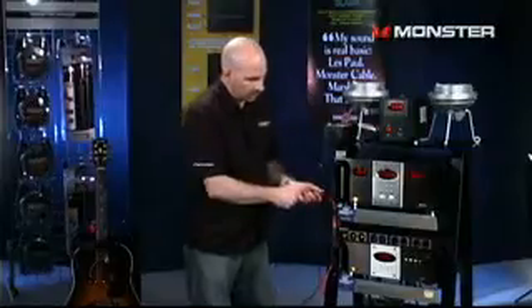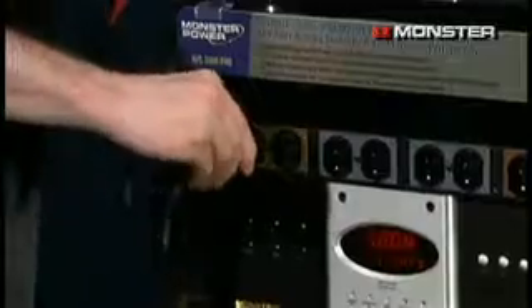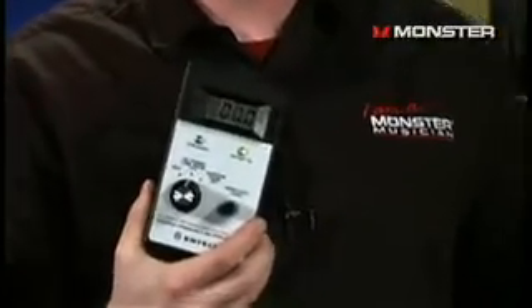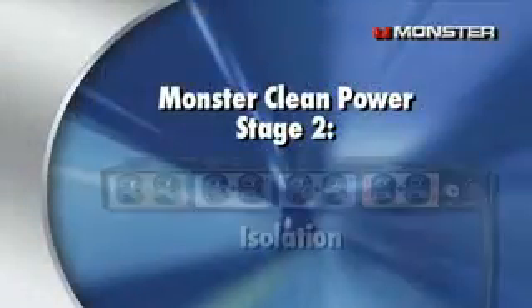Now let's take that same noise sniffer and we're going to plug it into a Monster Pro 2500. Turn it on. What do we have? No noise. That's fantastic — that is complete elimination of all that noise. That's Monster Clean Power Stage 1. Let's talk about Monster Clean Power Stage 2.